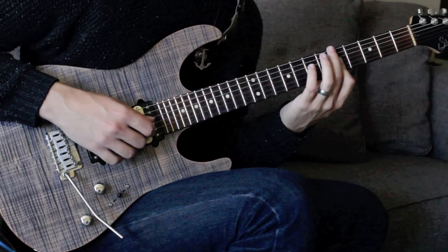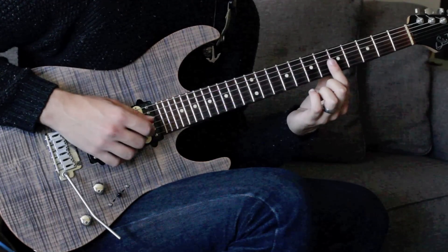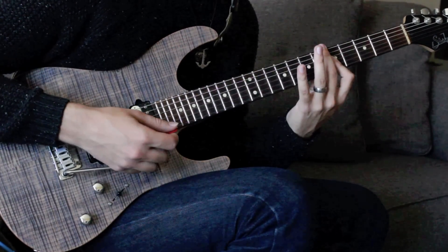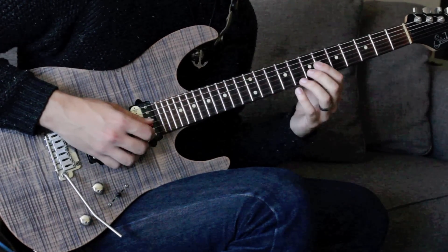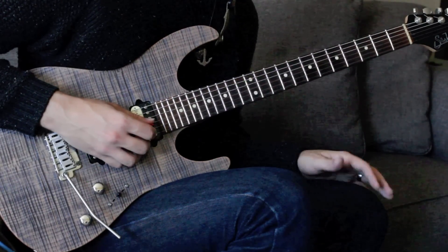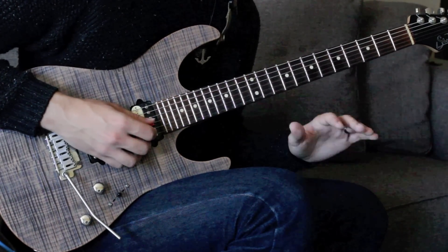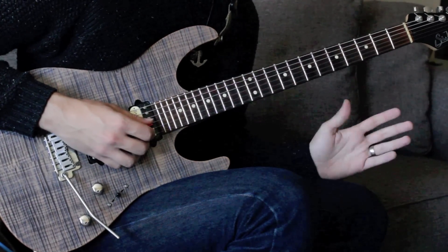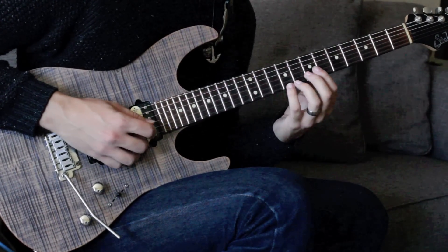Now here we're going down to the flat seven and the fifth with the pointer doing a two-string bar at the G and then the B. Right there I'm kind of going around the ideas of A major and A minor, mixing those in. For those of you who don't know, if you're playing a major blues in A, you can mess around with switching between major and minor — playing some A major mixolydian ideas and some A minor or Dorian ideas. It sounds really cool, and I'm kind of using that for this idea.